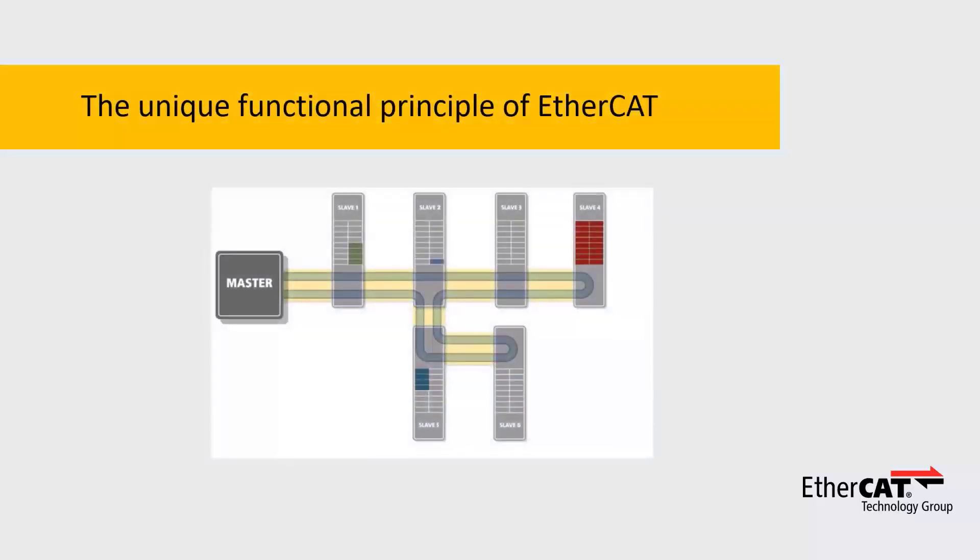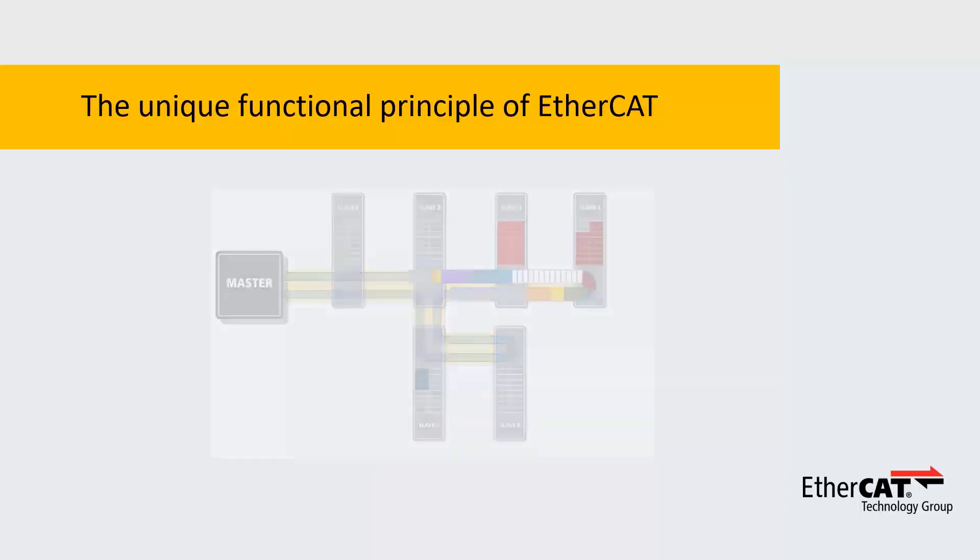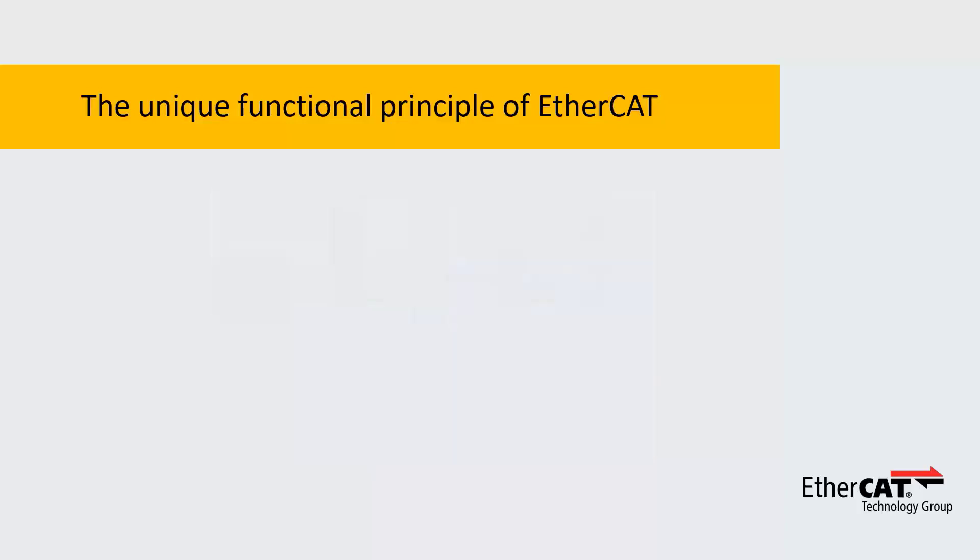EtherCAT is a performance breakthrough due to its unique functional principle, which I would like to explain now. Instead of sending one frame to each node and receiving a response from each node in every cycle, EtherCAT just sends one frame to all the nodes, as we can see on this slow motion video.